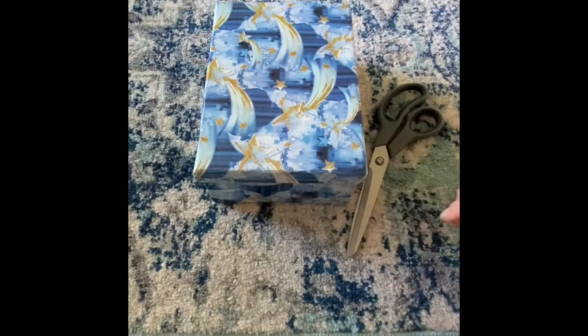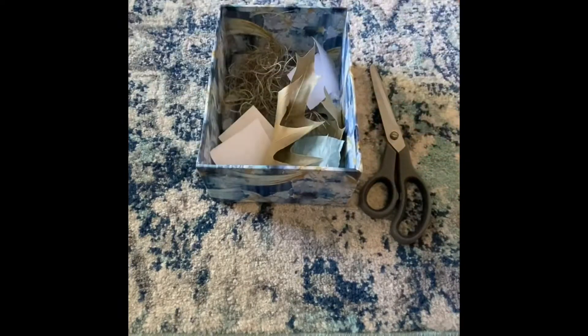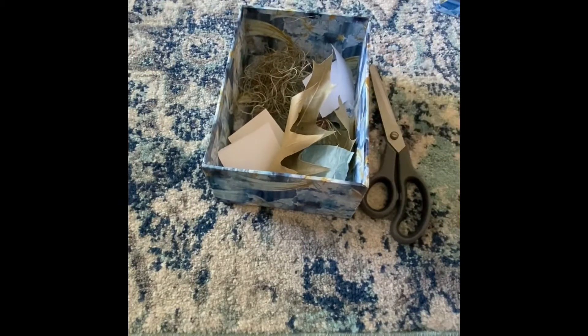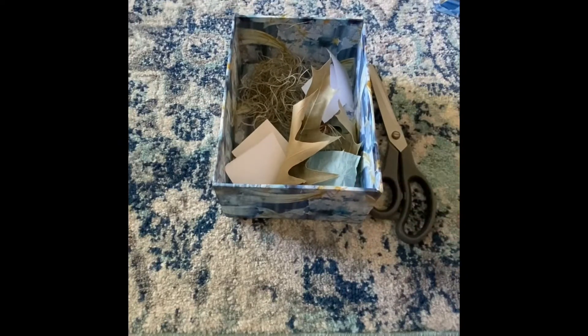Hi friends! Today we will make a cutting box and practice cutting. Here is my cutting box. I went around the house and our playground and backyard and collected what I could find to put in my cutting box.